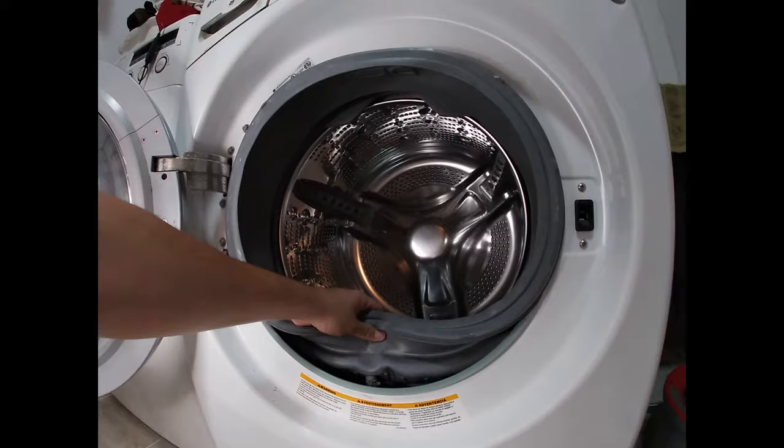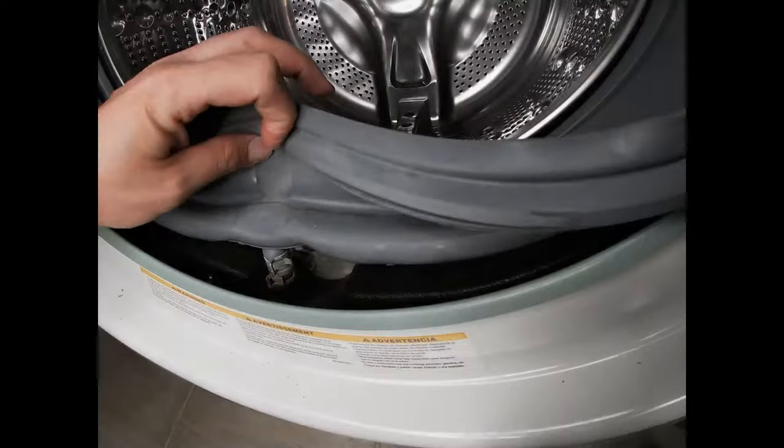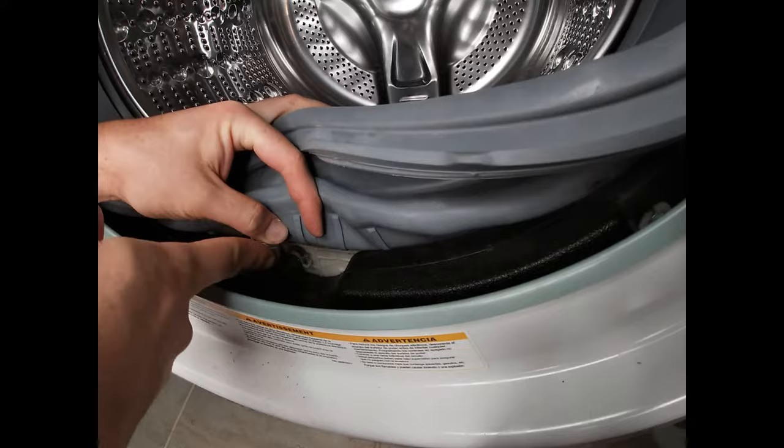If we look down here there are these two clamps right here, and if you follow that pipe, there's a black pipe and it goes down and there's another clamp in there.